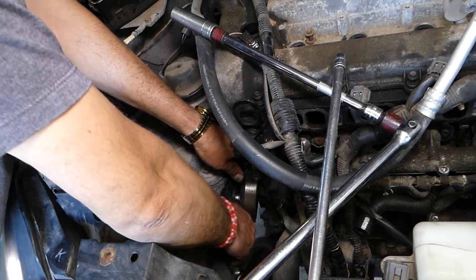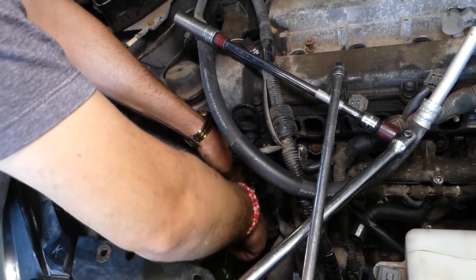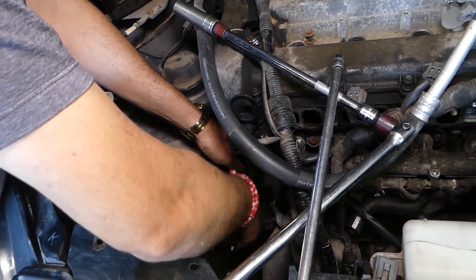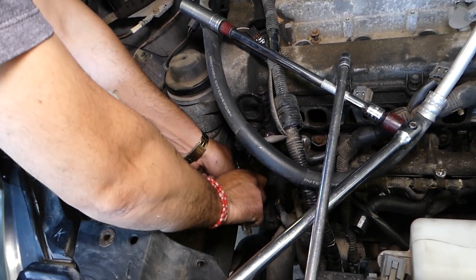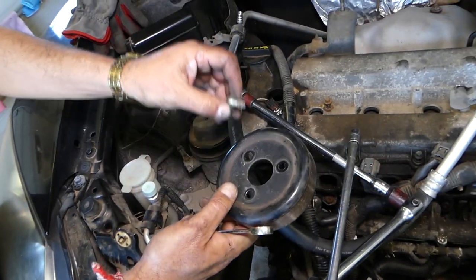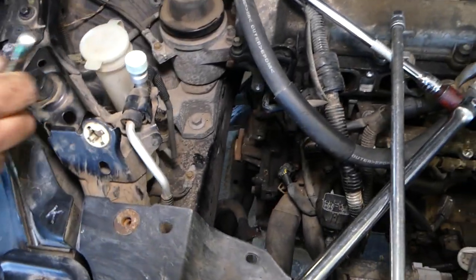Don't forget to drain your coolant, because if you forget, you'll spill all of it out — which is poisonous, a big mess for your shop, hard to clean, and it kills animals and can harm humans as well. So be careful. Now the pump pulley is out.